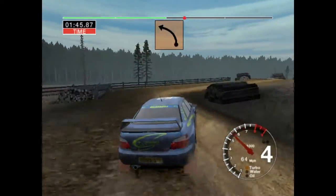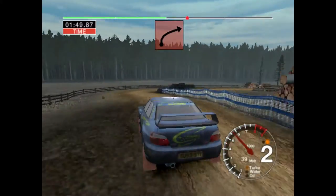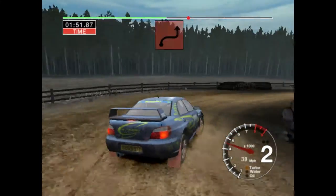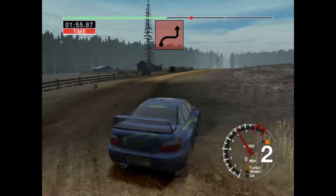Into three left over crest, don't cut. And care. Two right, narrows, don't cut. Into long, three left, tightens over crest, don't cut.